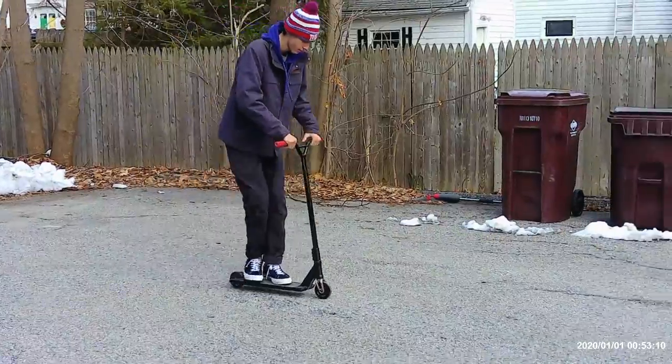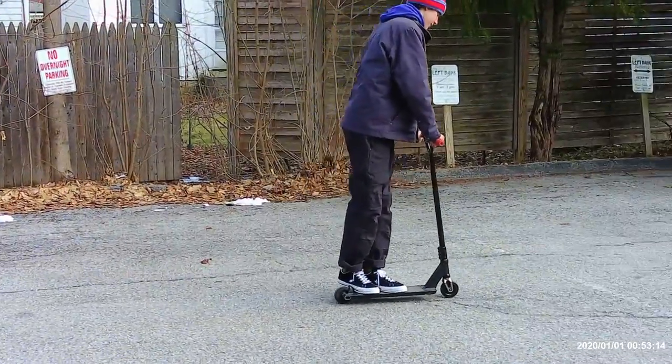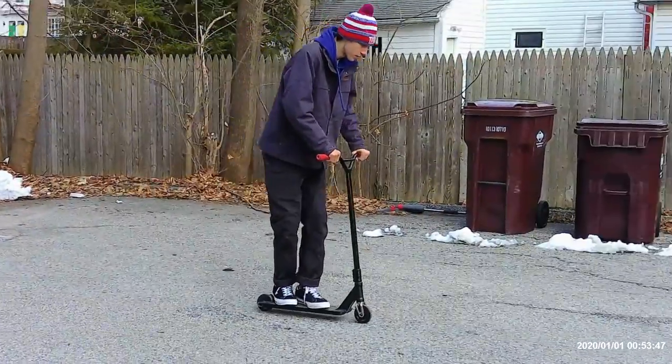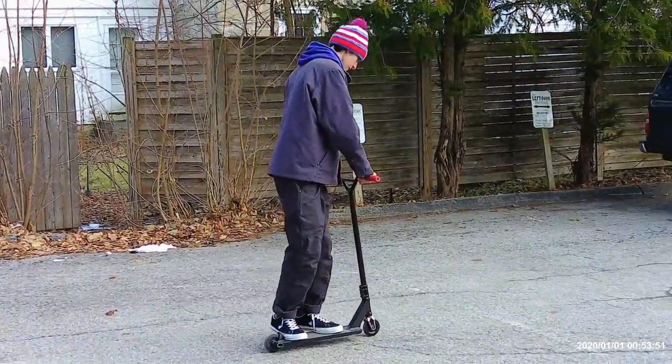This is a bar spin. This is a 360. This is a heel whip.